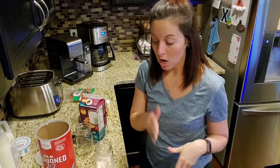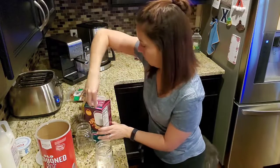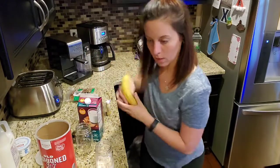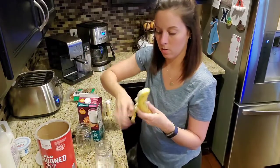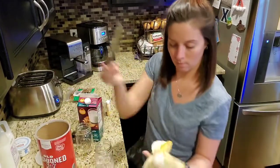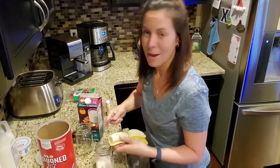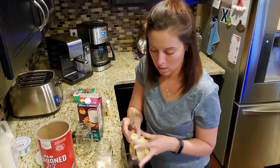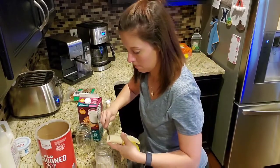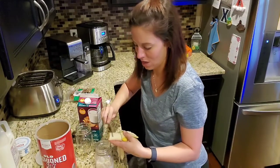And then you're going to need a quarter of a banana — you need just a sliced banana. It calls for a quarter of a banana, but I'm actually going to put the whole thing in. It's a bit much fruit, but it's fine.